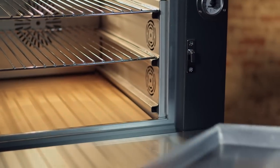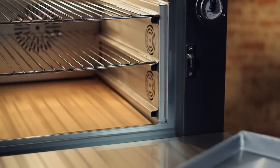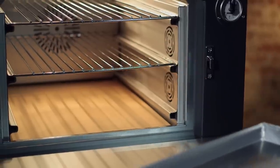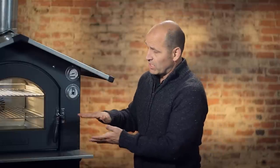The bottom of the oven is a cooking stone. You can cook directly on the stone when you're cooking bread or pizza. You can also put an additional stone on the rack, and it essentially doubles your capacity, so you can get a lot of food in a small space. With the convection fan, you get even heat distribution.